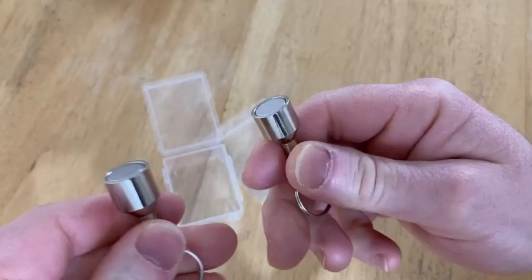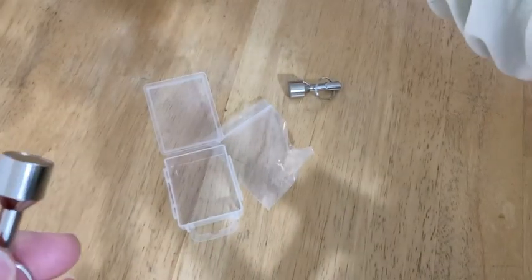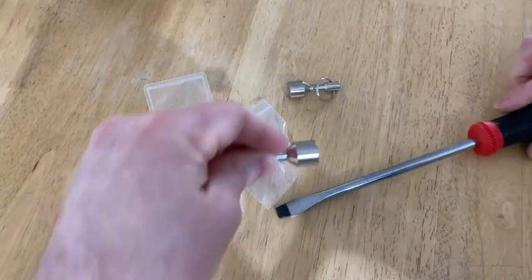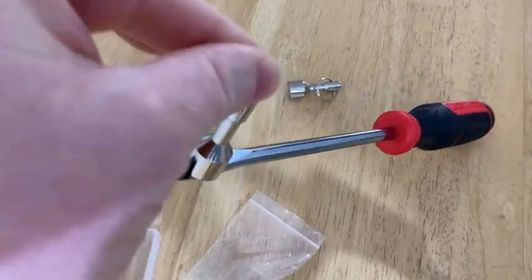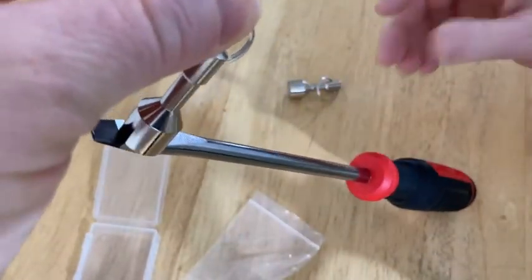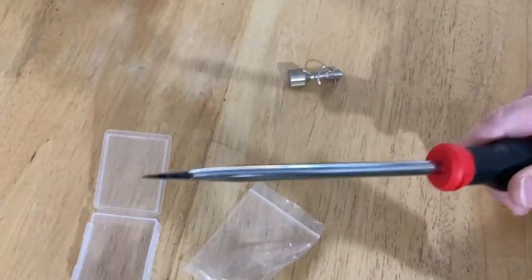First let me show you what happens when it's not silver. Here I have a screwdriver — it's a great screwdriver, it's a Craftsman — and watch this: this magnet will pick up the screwdriver. Look at that, no issues at all. Very powerful magnets, strong enough to pick up the screwdriver. So that's pretty impressive. Obviously this is not silver.